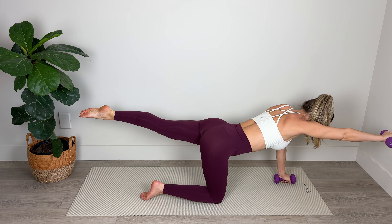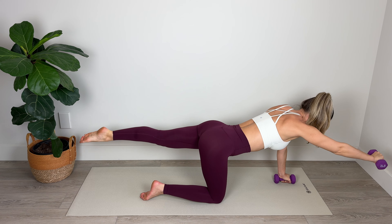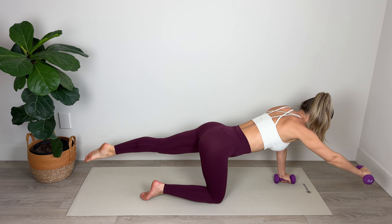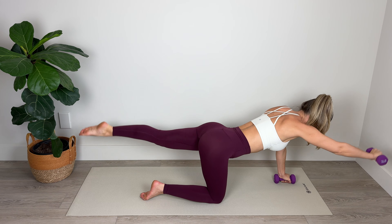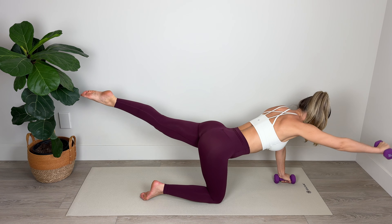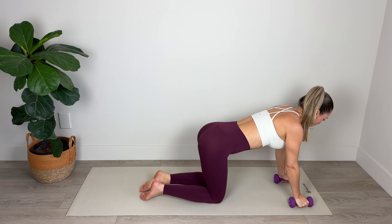Hold — and we're going to lower a couple of inches with the leg and the arm, and lift. Lower, lift — little pulses here, keeping those shoulders and hips level. Squeeze the glutes, engage the shoulder. Hold and lengthen for five, four, three, two, and one. Lower down. Nice work — now we're going to switch sides.